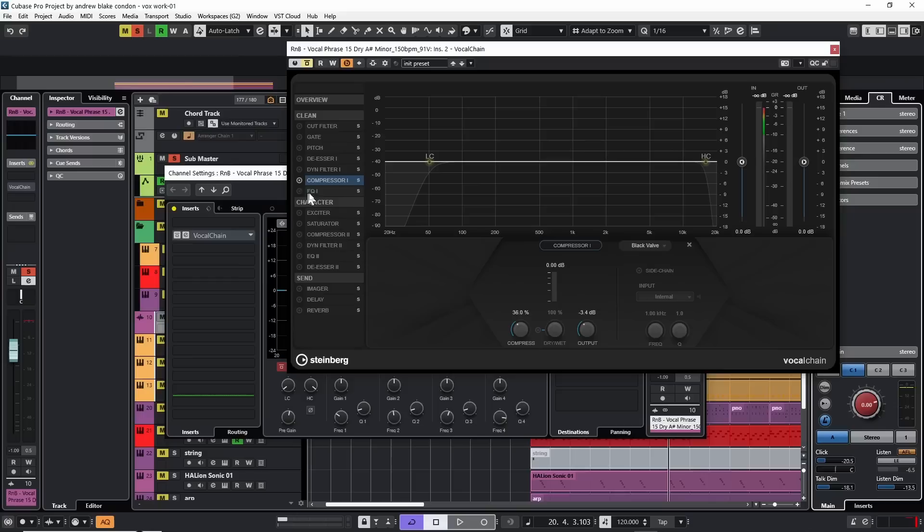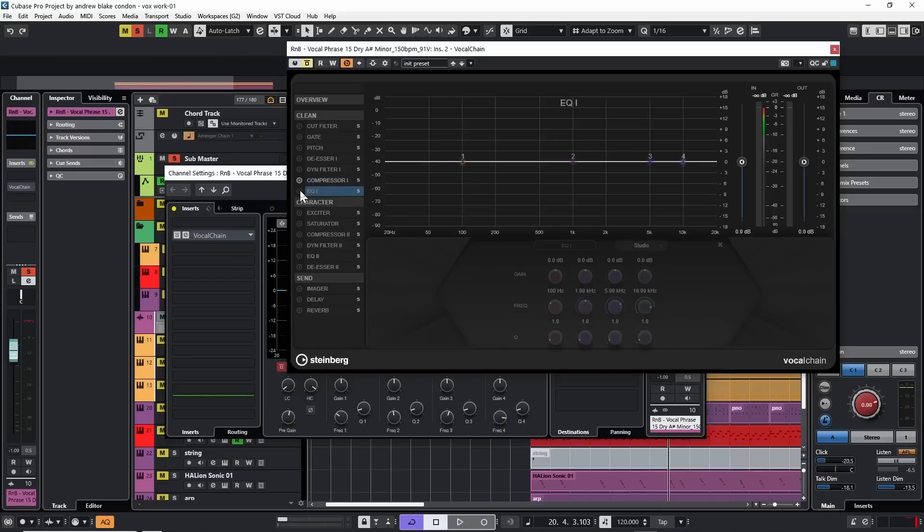Let's move on to the EQ — I'm still going to stay in the clean area. I'll go to the EQ right below the compressor and turn that on. Again we have various options: the Studio EQ, the new P1A, and the new M5. I'm going to take the M5. Although we have a few knobs here, the choices have been pretty simplified.